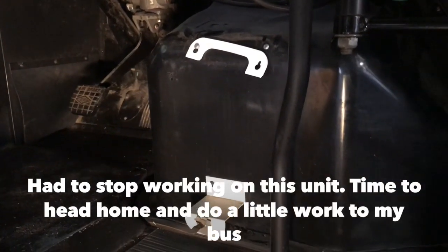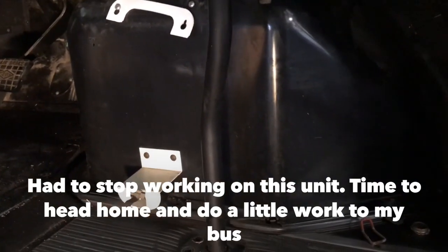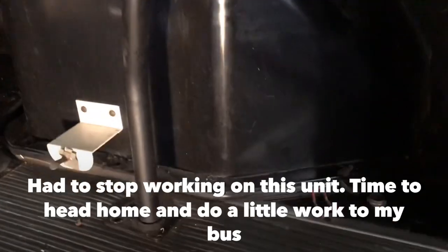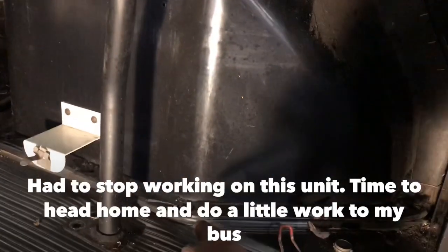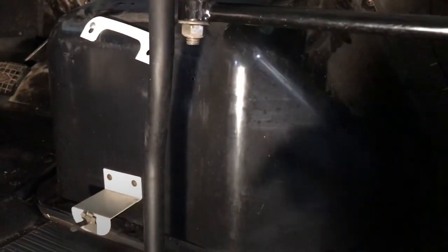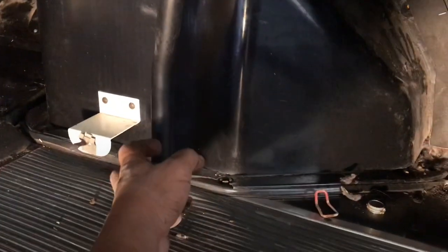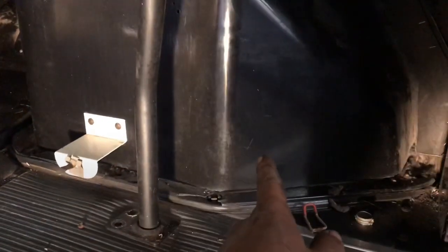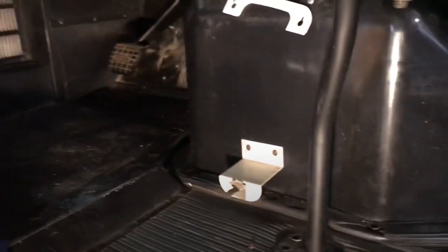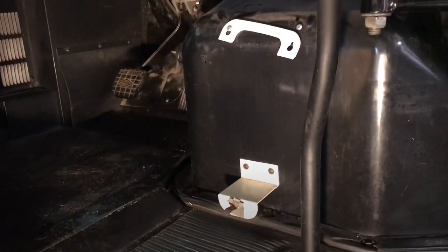Now we're inside the unit. We've got to get this doghouse off — it's the engine cover. I already took all the bolts off. You have roughly 16 bolts going around the case that you have to remove, and then basically loosen this bar so you can pull the bar out somewhat. Then you go ahead and push the doghouse into the driver's area, turn it, and pull it back out.